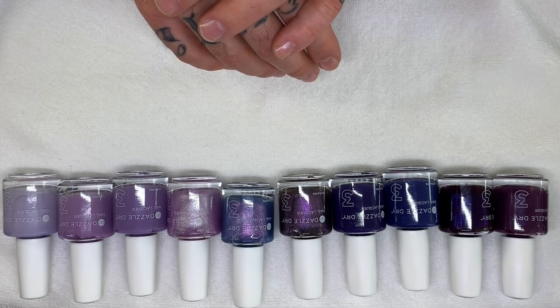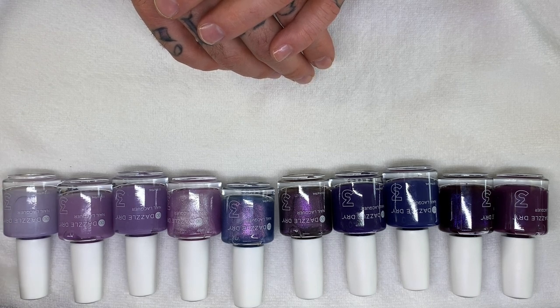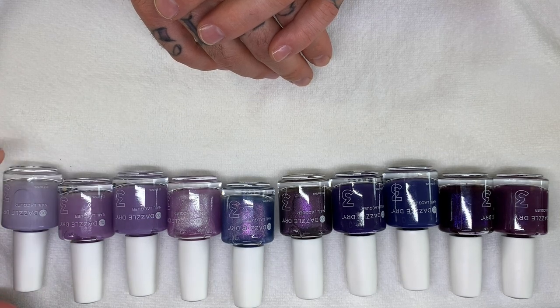Hi everyone, hi everybody! Welcome to our 11th Swatch and Talk Dazzle Dry video. Yay! Today we are going over purples, as you can see. We have some light, then we have some dark. We might do a bonus one. Maybe.